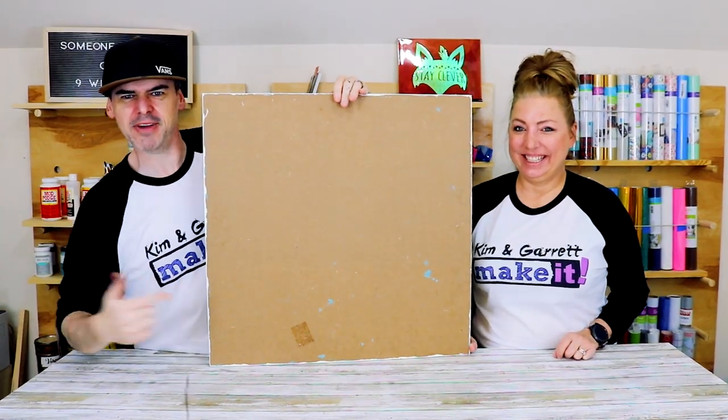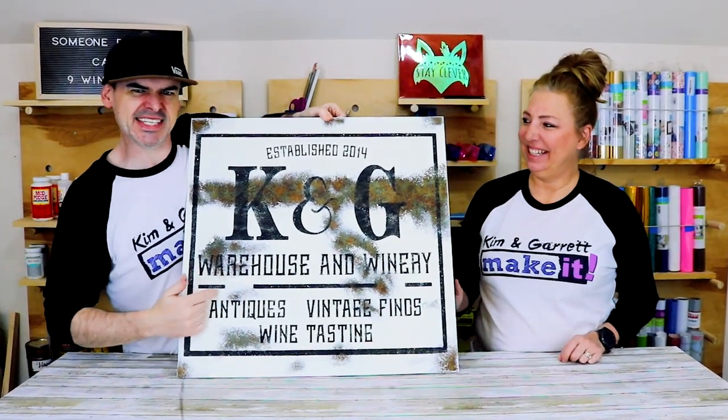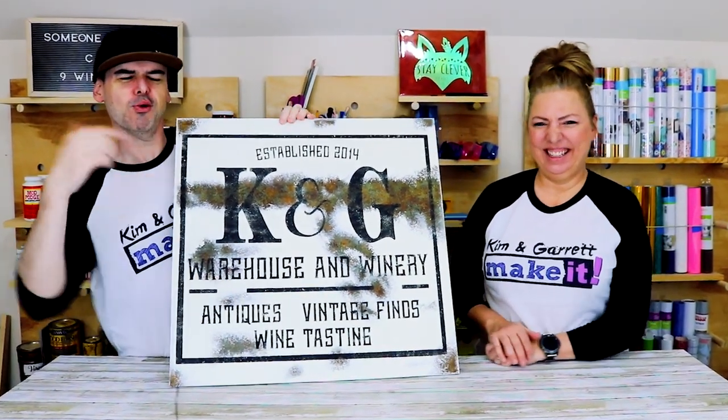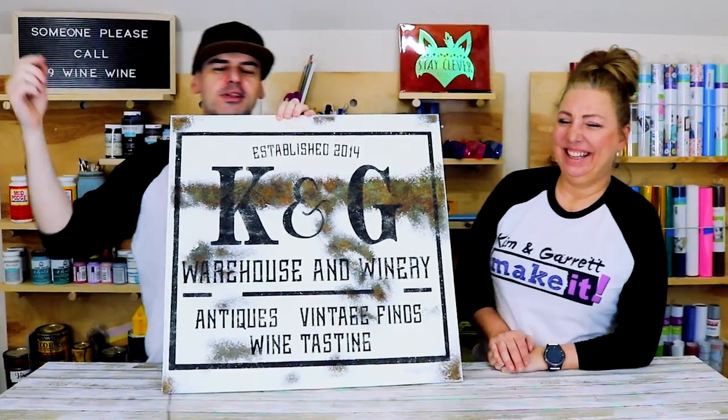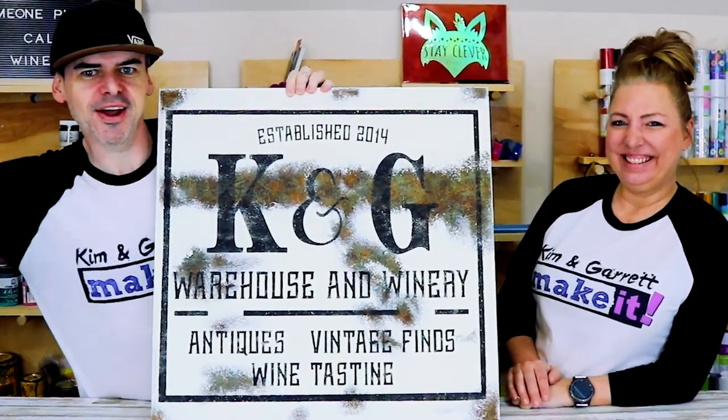We just turned this regular piece of MDF into this antique vintage rusty sign using a little bit of Mod Podge, some sawdust, and paint. And we'll show you how we did it right now.